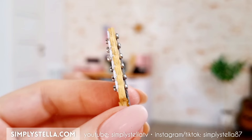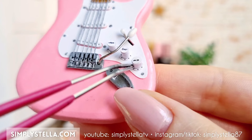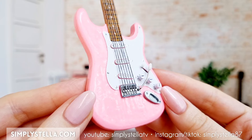Hi guys, welcome back to the channel, and if you're new here, I'm Stella, and I love making miniatures from Barbie's dollhouse using mainly cardstock. In today's video, I'll show you how to make this miniature electric guitar for your dolls. And as always, I have a free printable template to help you make your own version. You'll find all the info and the download link in the video description, so now let's get started!